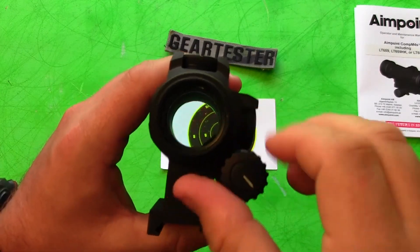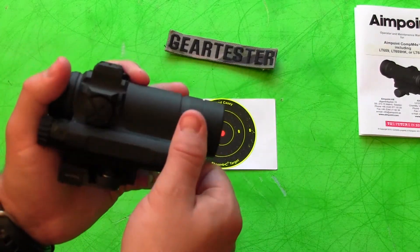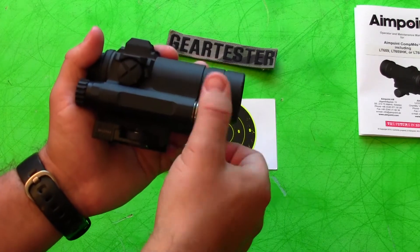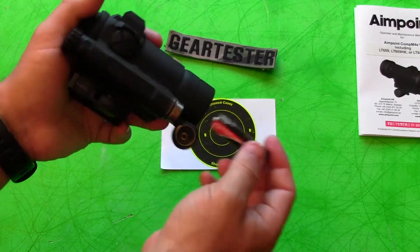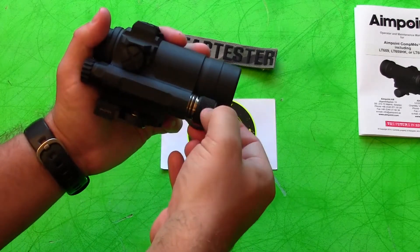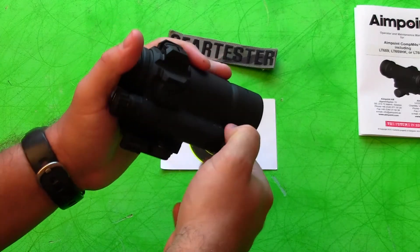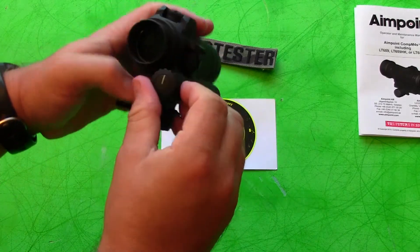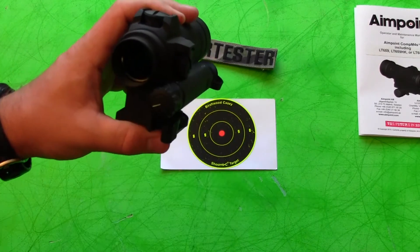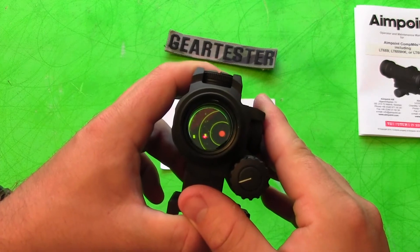I think it's got plenty of brightness settings. For me, one of the selling points of the Comp M4S and Aimpoint in general was the battery life. This takes a double-A battery, and with the correct kind of double-A battery it will last eight years of continuously being on at one of the middle settings — specifically the fifth setting down from the highest — which is still a setting you're able to view with the human eye without a night vision device. That setting right there will go eight years continuously on.